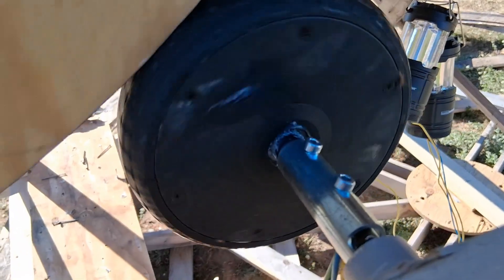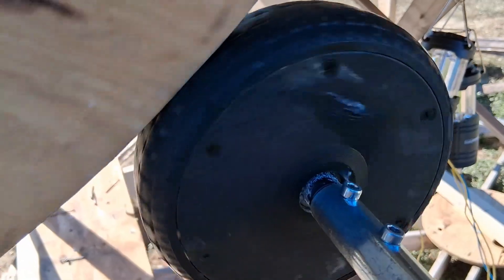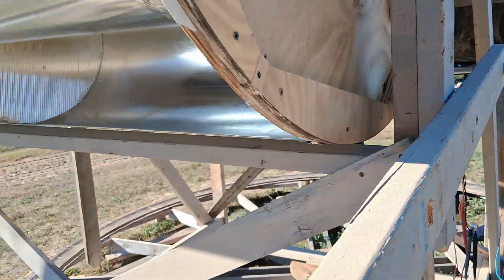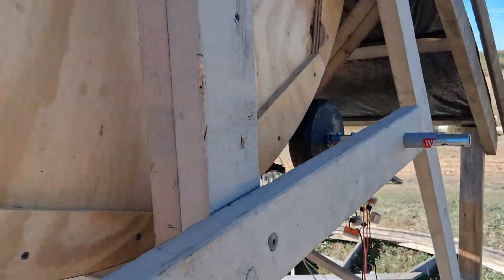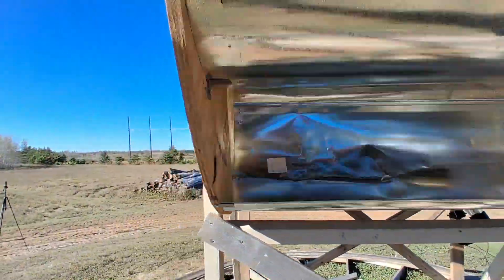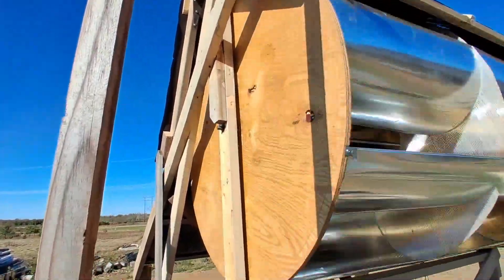Tried spraying some lubricating oil in there, but that didn't help anything. Pretty good drag on there — it's not doing anything. This is still going. Pretty quiet without that wheel motor rubbing on there.